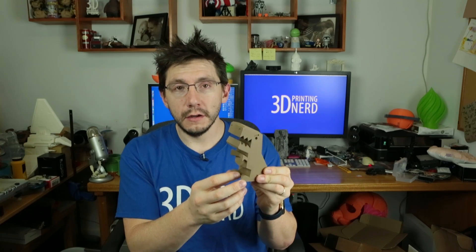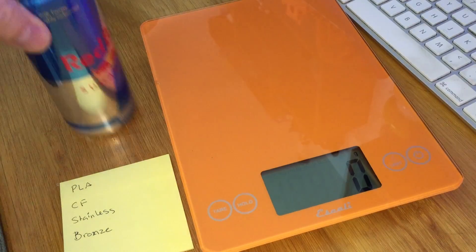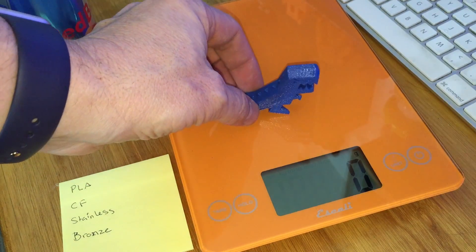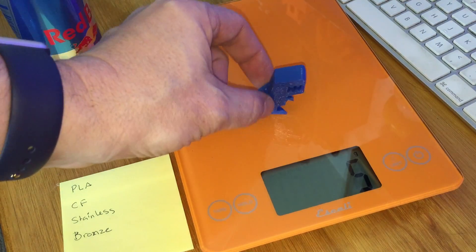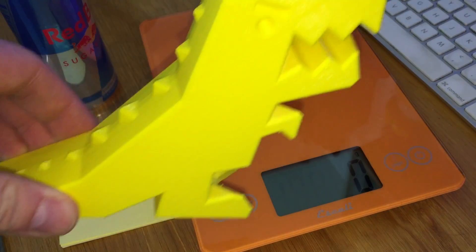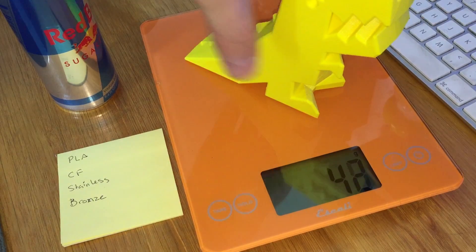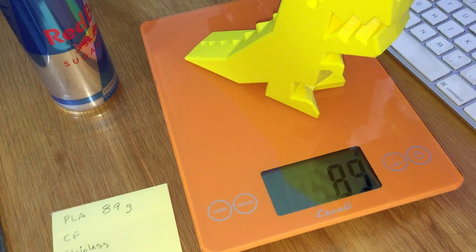Rather than just tell you it feels heavier, let's weigh them. I've got my iPhone set up next to a food scale, right next to the Red Bull I'm going to drink when we're done. Here is the tiny little blue Robber Rex printed with Matterhackers blue — the scale is set in grams and this little Robber Rex weighs five grams. Now for the official weighing: the big yellow Robber Rex in Boots Industries yellow PLA — 89 grams.